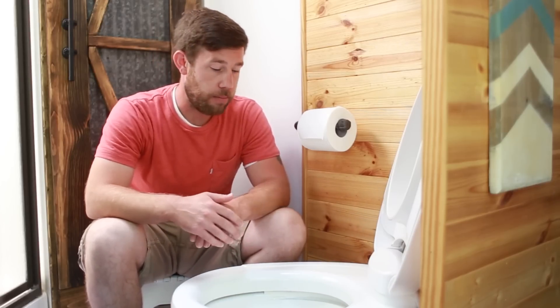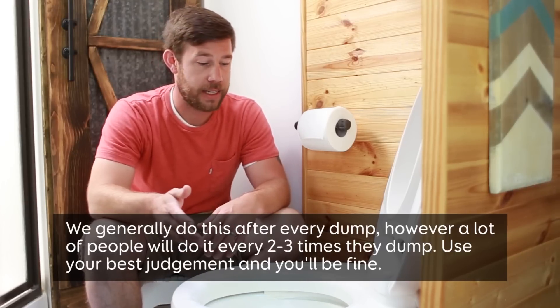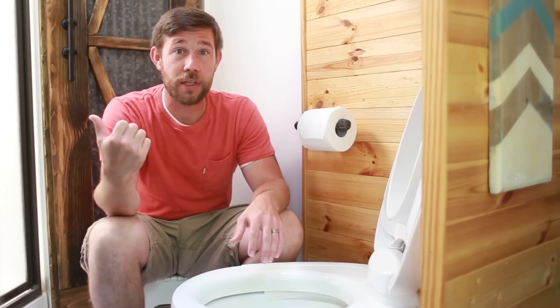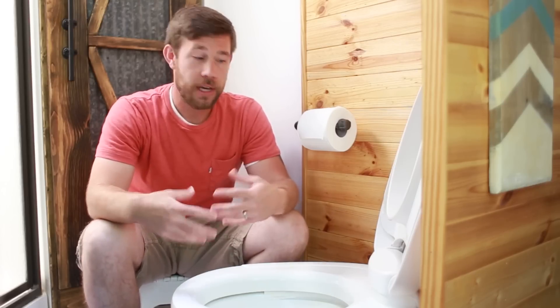Our sensors are now much more accurate — they actually go down to empty and show us the full read as we're going through the process of figuring out when we need to dump next. That about wraps it up for the black tank. As far as the gray tank goes, generally what we'll do is not add soap or anything like that down the drain because there's already soap getting in there from when you take a shower or do the dishes. But we will take water softener and generally pour it down the drain before we jump in the shower, so there's a good amount of water that gets down there and mixes up with it and helps spread it throughout the gray tank as well.